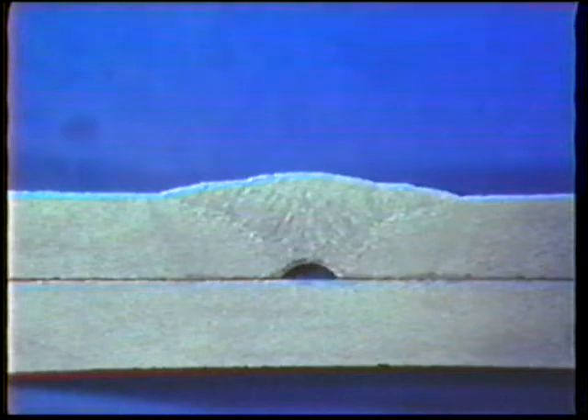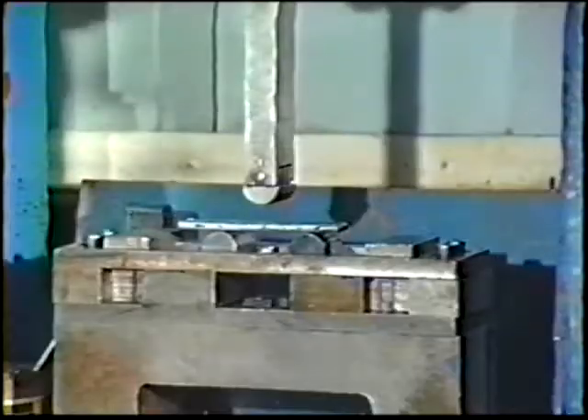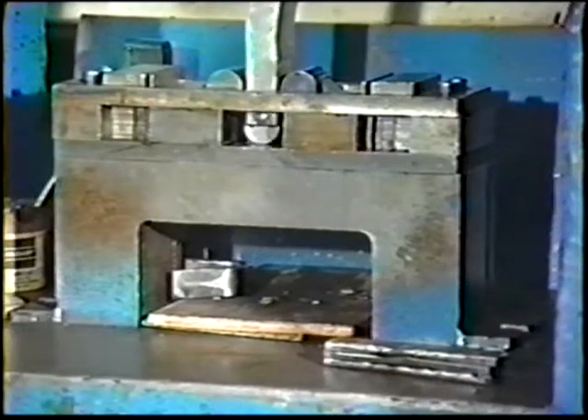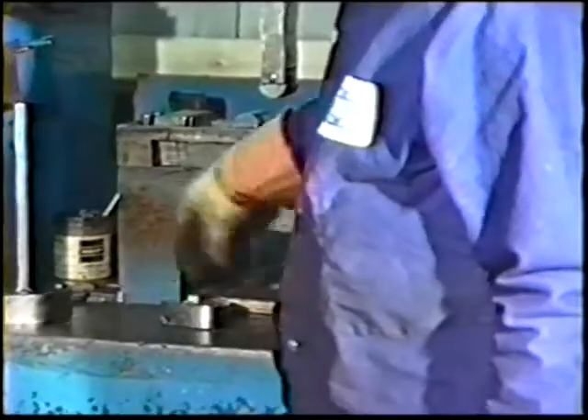Sometimes welding defects are internal and are not discovered by surface inspections alone. As a test of your ability to make good welds, you may be required to perform certain qualification tests — such as the fillet weld brake test as performed in job practices 9 and 20, or a guided bend test as performed in job practice 16. These tests can reveal problems with welding technique that are not apparent by visual inspection alone.